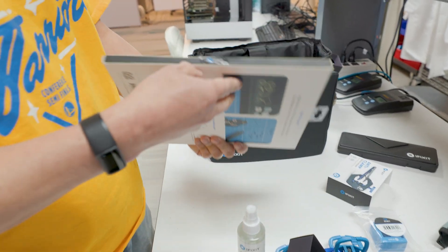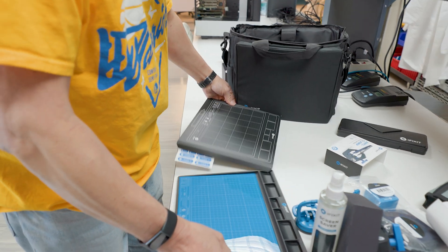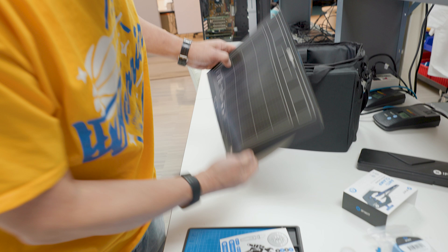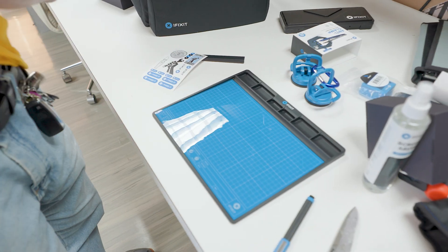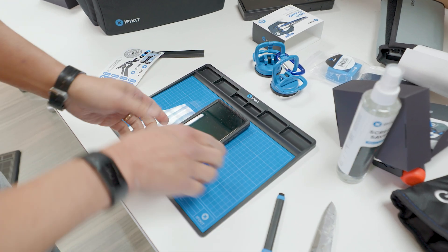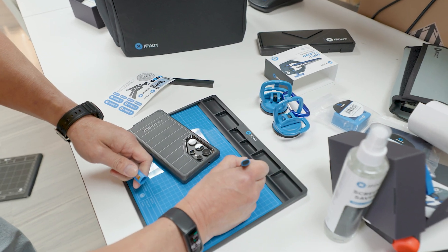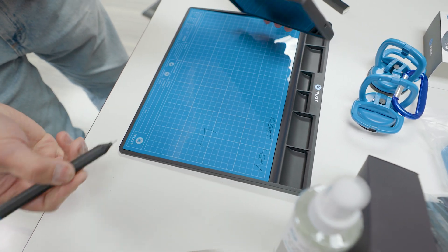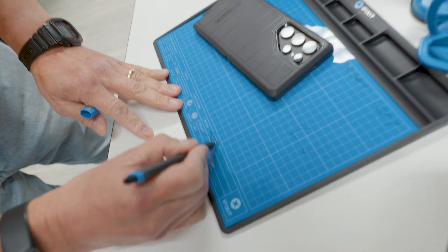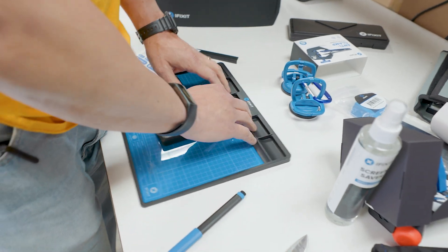And then this is actually kind of handy — let's take a look. You get stickers, which is important. Most important thing about anything you buy is getting the stickers. And you get a pen. This is cool because you could put your phone on here, pull it apart, and as you're disassembling it you can put your screws into the tray and write on it — like 'right side,' 'left side,' 'S23 Ultra' — to organize where everything goes.